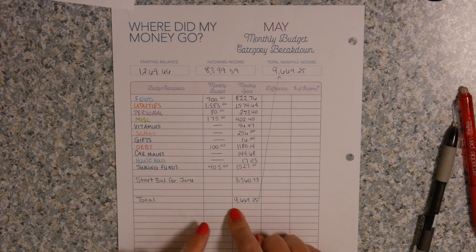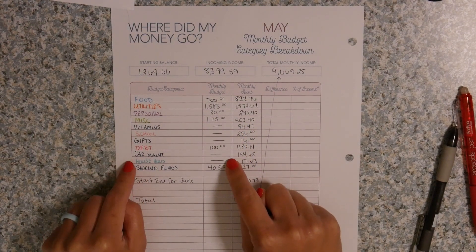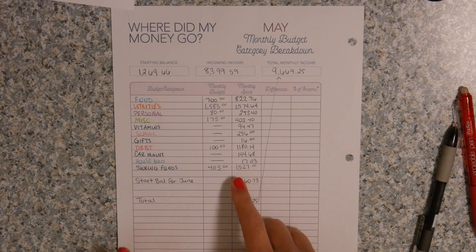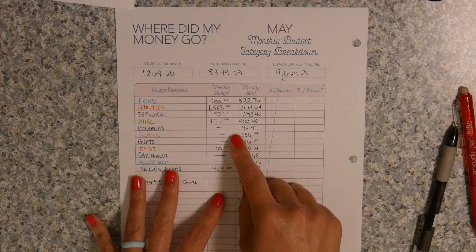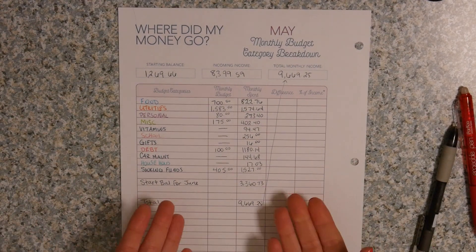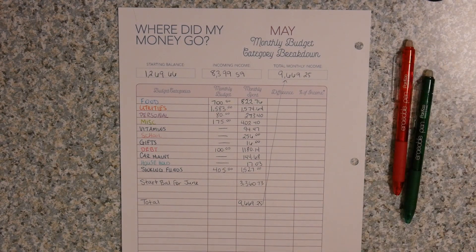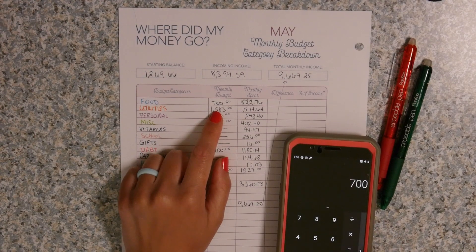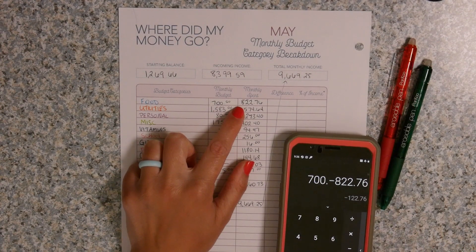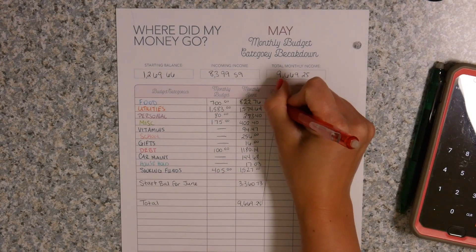I've written down all of my categories for the monthly budget. They look a little different because the ones with lines drawn through them are sinking funds — we already had money sitting in the sinking fund, so technically we didn't budget for it in the usual sense. So my monthly budget for food was $700, and we actually spent $822.76. That gives us a negative of $122.76 — so we went over by $122.76.